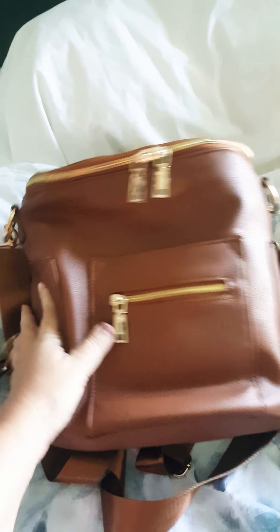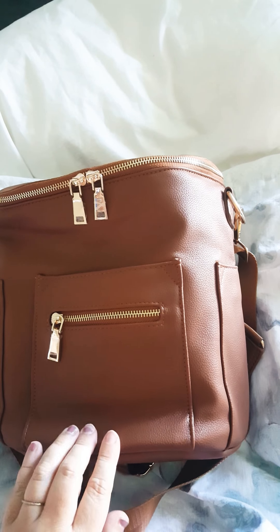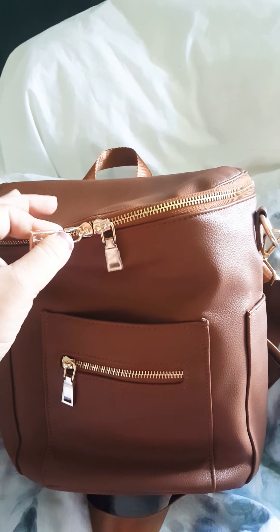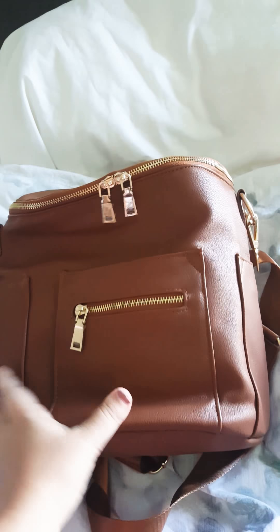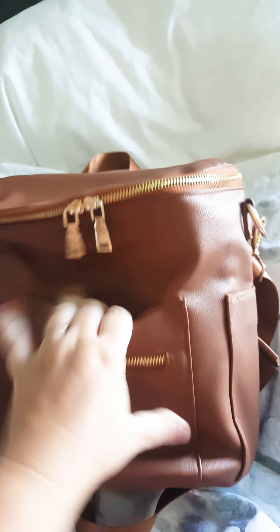I don't have my Fawn Design in here with me right now, but I'll tell you the different features that this one has. It does have double zipper pulls on the front. The zippers are pretty smooth — not the best I've ever had, but they're smooth and they don't snag up or anything.